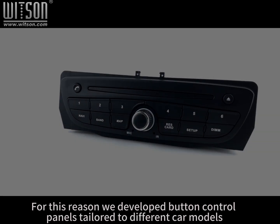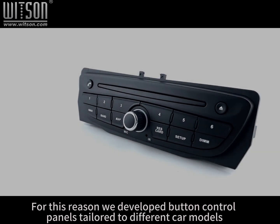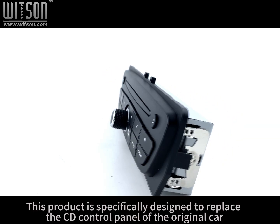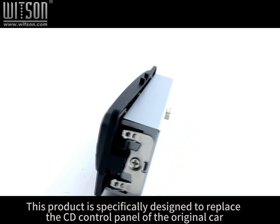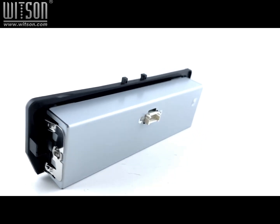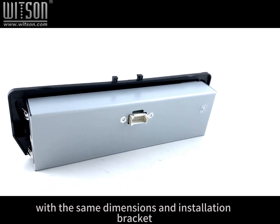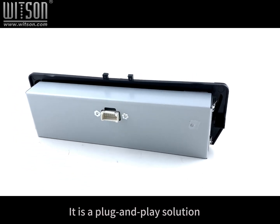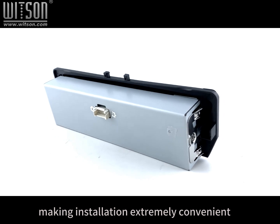For this reason, we developed button control panels tailored to different car models, featuring the original car's design style. This product is specifically designed to replace the CD control panel of the original car, with the same dimensions and installation bracket, without modifying the existing wiring. It is a plug-and-play solution, making installation extremely convenient.